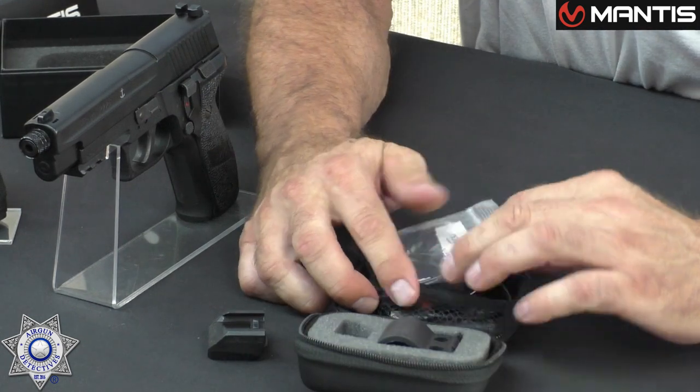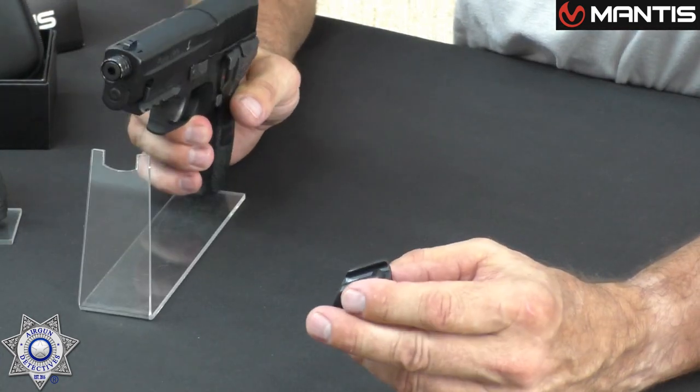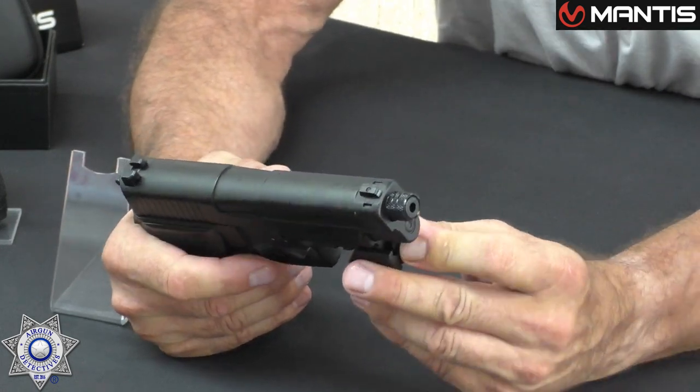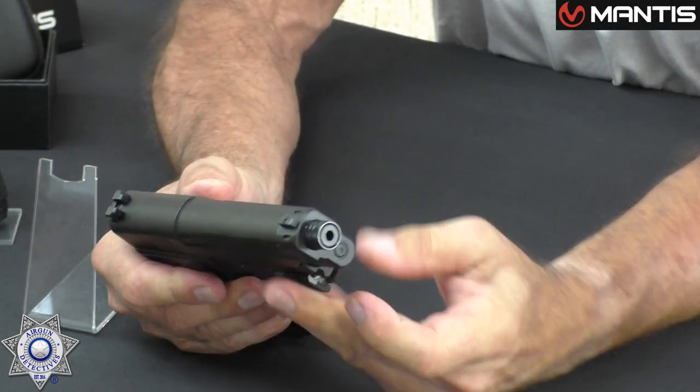What we're going to want to do is attach our sensor to the gun. Just like any picatinny rail, this slides right on and locks in. I'm not going to go through the whole setup process — it's real simple. Basically, you attach this accessory to the rail, power it up, download the app on your smartphone, connect it, and that's it. Then you start dry firing.